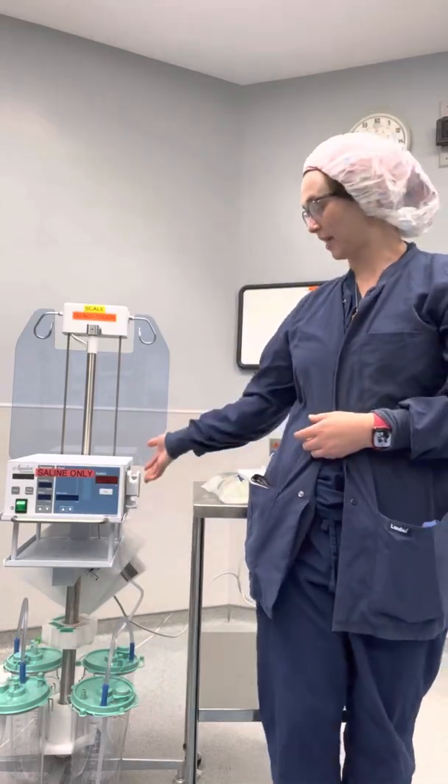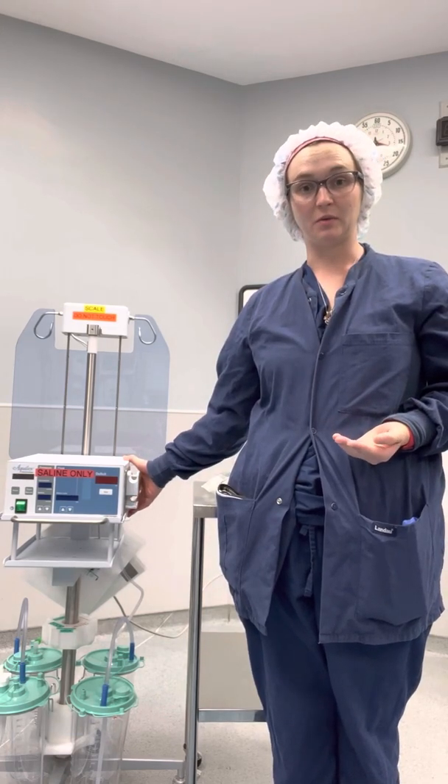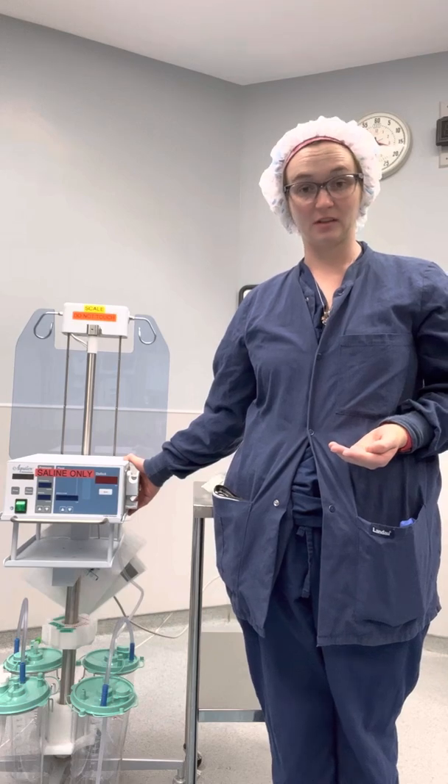Today we're going to put together the Aqualex Fluid Management System by Hologic. This fluid management system is typically used with the MySure Morcellation System.